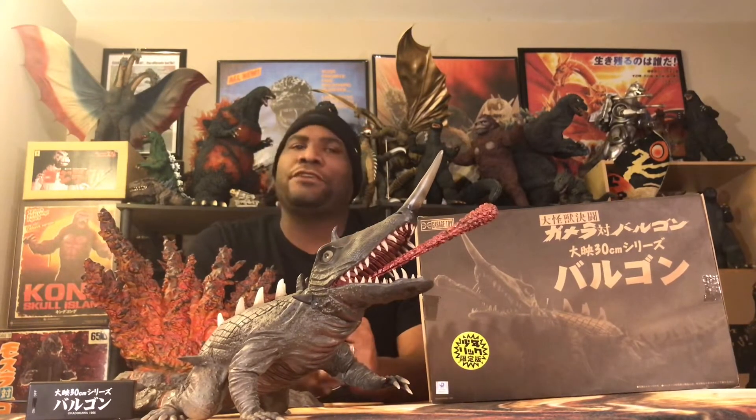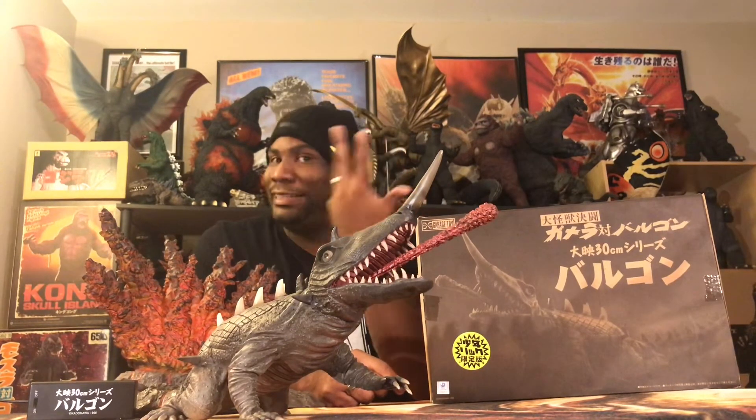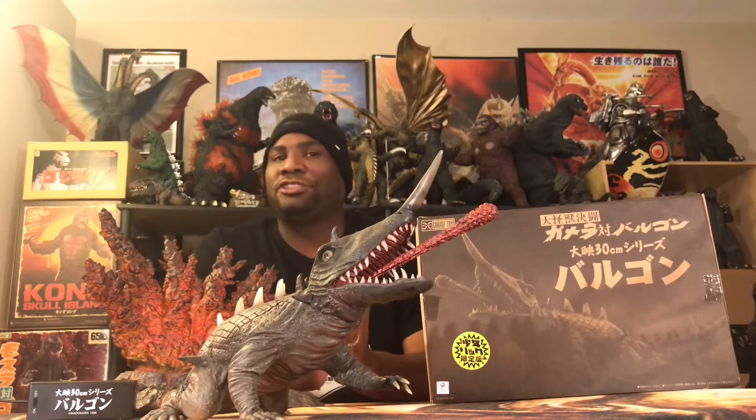I apologize, ladies and gentlemen, because I've been talking about doing this figure review for the longest time — on God knows how many videos and live streams. I wish I had a good reason as to why I haven't gotten to this guy yet. I got him last August, and here we are two weeks from August of this year. Better late than never.